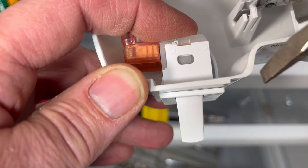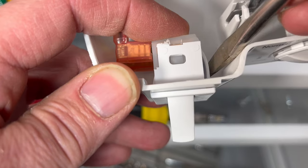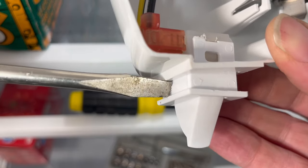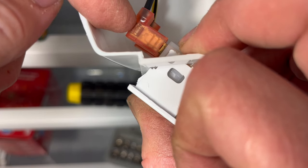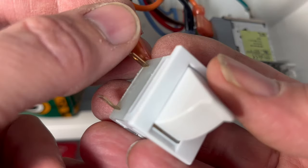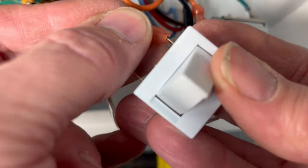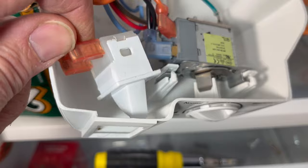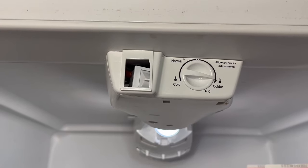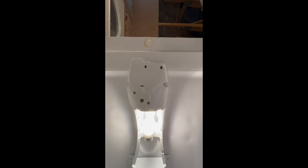Unplug your refrigerator before doing this. You want to push in this side tab right here and then push forward on the switch, then pry it the rest of the way out. Unplug both of these wires. Without this switch in place the light will always be off, so we actually have to put it back in — just lay it in right here so the door doesn't hit it. So now it looks like that, and the light stays on when I shut the door.